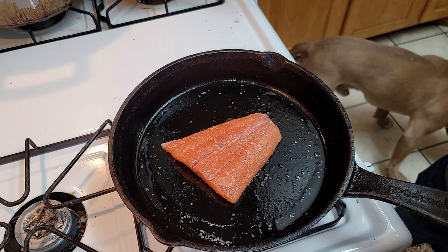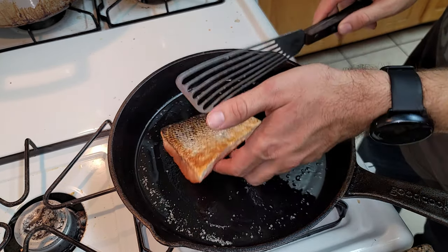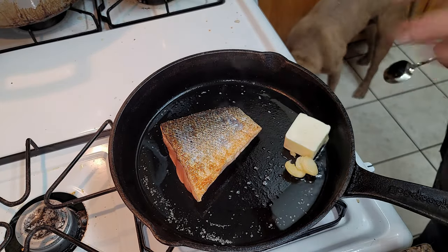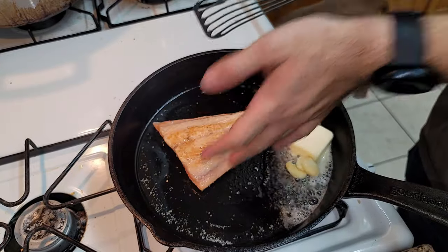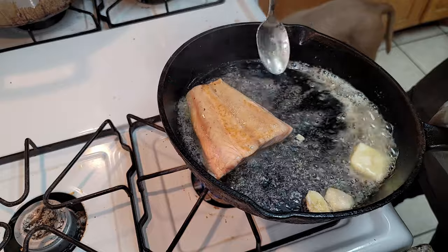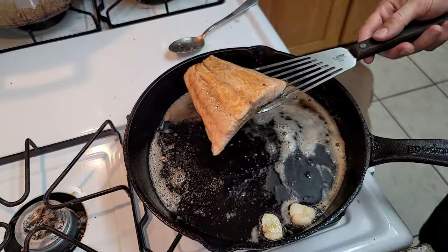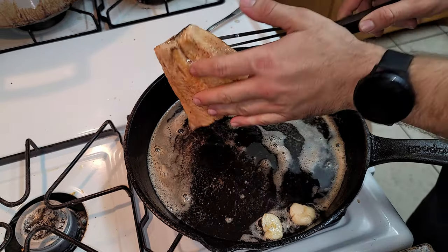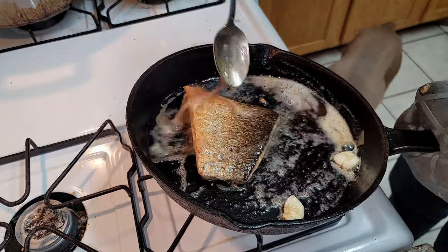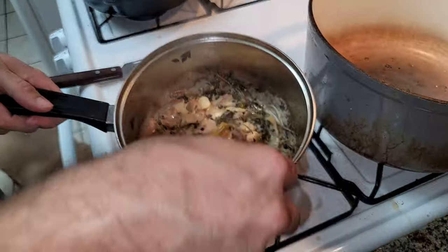Here we're going to crisp up the salmon skin while we're reducing the heavy cream. We're going to add in some garlic and butter and baste this beautiful salmon, making sure it gets coated and crispy and coated in that fat. Now we flip it over and baste the skin side, letting the bottom top get nice and golden. We're going to let that rest.